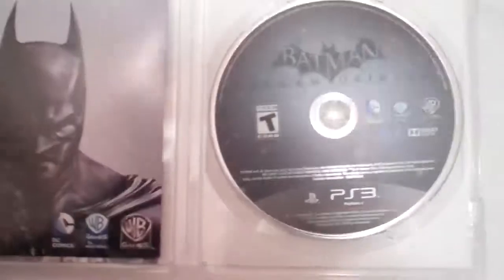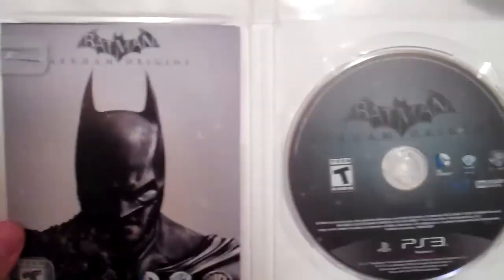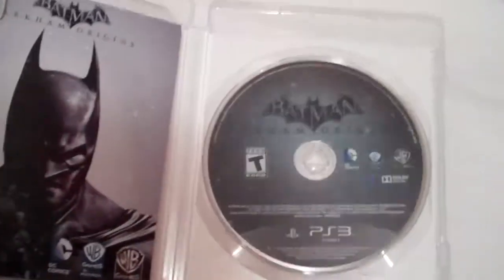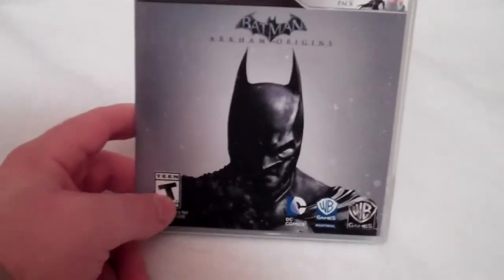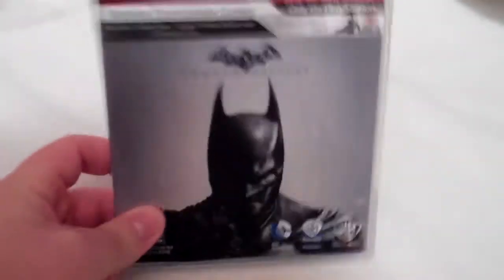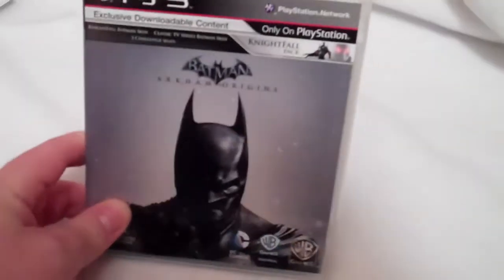But there you go, guys. That's a quick unboxing of the Walmart exclusive PS3 copy of Batman Arkham Origins. This was going for $59.99 in store. Mostly all new release games are around that price, unless it's like a sports game or something like that, but usually big games like this are usually always around the ballpark of $60.